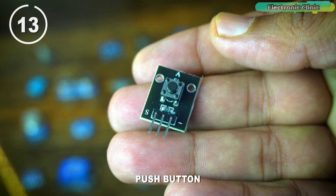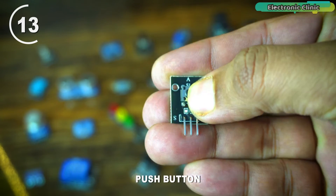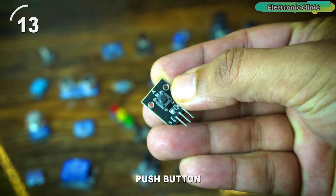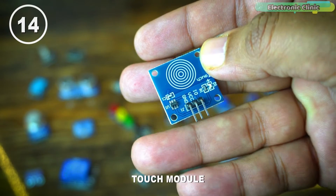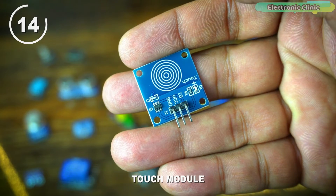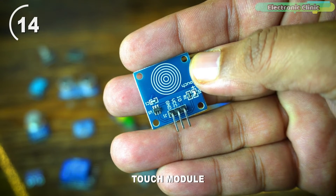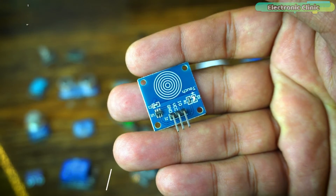A push button with Arduino allows beginners to create interactive projects like games or alarms, facilitating hands-on learning and improving coding skills by introducing elements of user input and control. There is also a touch module that you can use just like the push button — the only difference is you don't need to press anything. You simply touch the module to control whatever you want, but first you'll need to program it.